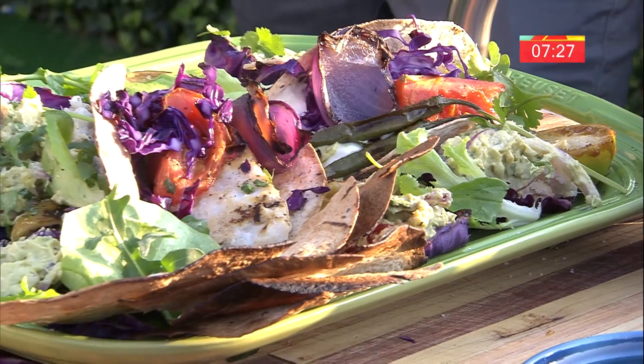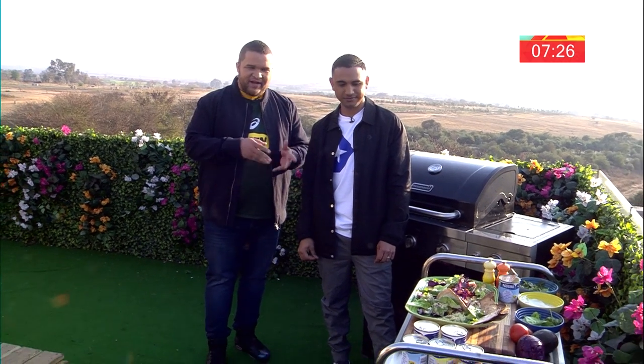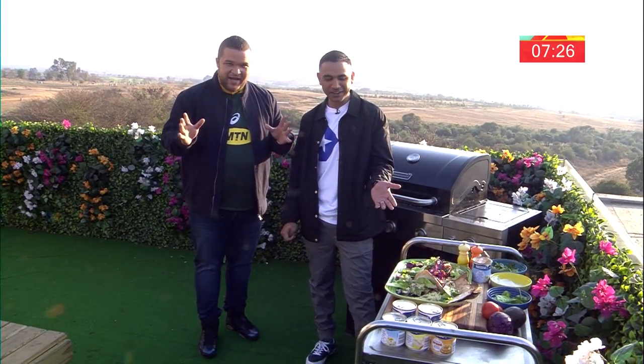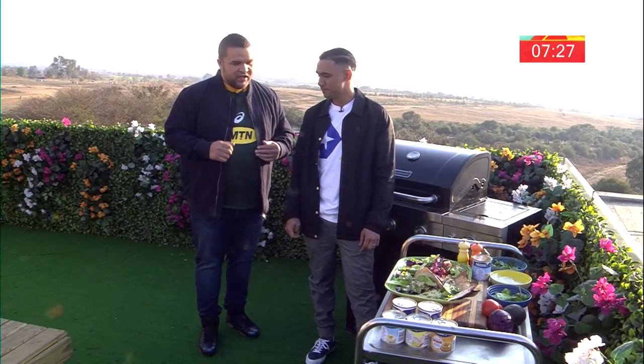Braai-yay! So the chef does a beautiful fish taco today — he braai'd the fish, he braai'd everything. You literally braai everything. The only thing I didn't braai was the lettuce. So yes, you did braai us a fish taco except the lettuce. Take us through your process, start to finish, my brother.